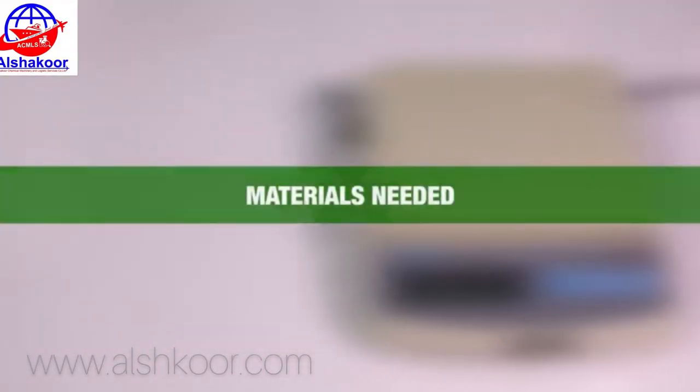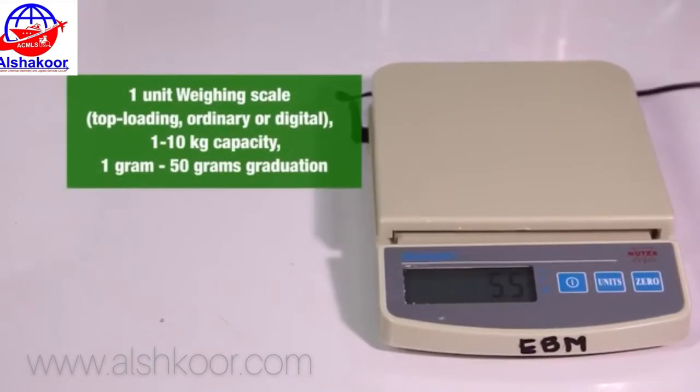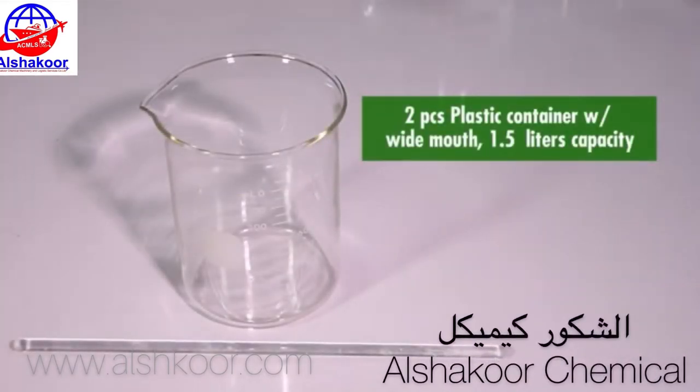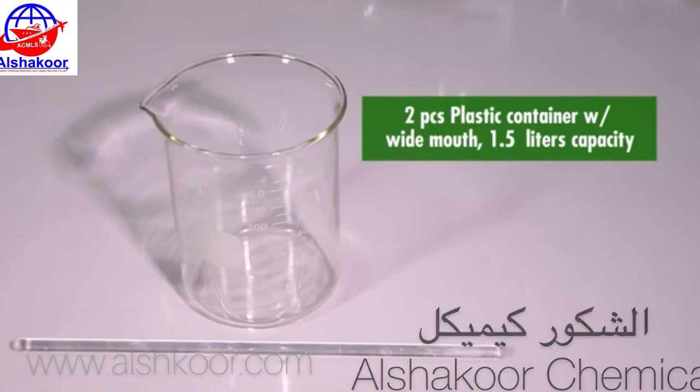Materials needed: 1 unit weighing scale, 1 to 10 kg capacity, 1 gram to 50 grams graduation. 2 pieces plastic container with wide mouth, 1.5 liters capacity.